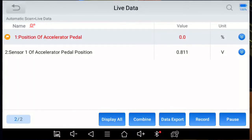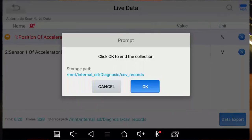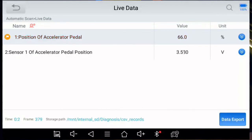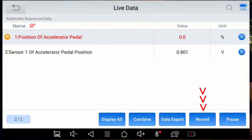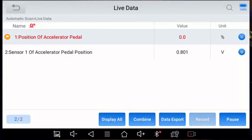There's a Data Export button — when you click it, it monitors live data over a period of time and stores the data. Data Export is flashing, and when I click it again it stops recording and stores the data at a specified location. Let's do it again with the accelerator pedal — full throttle and then off — and export the data. There's also a Record button: turn it on, burp the throttle a few times, turn it off, and it says please check the diagnostic report.